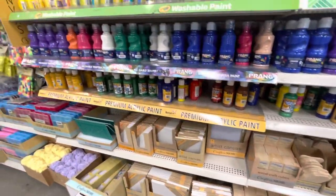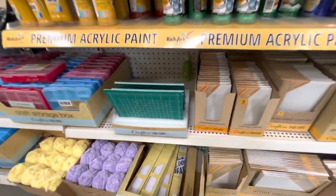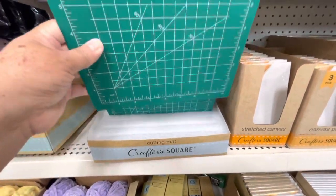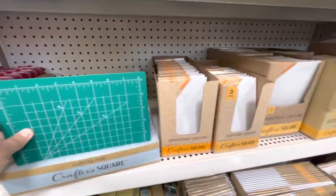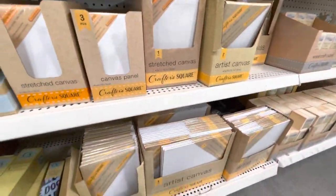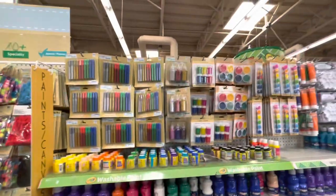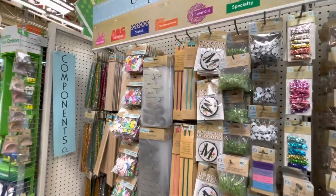I just found one of these cutting mats that I didn't see in other Dollar Trees — this is a small one but it's awesome for a special project, just for one dollar. Right here you can also find canvases and glitter pens.